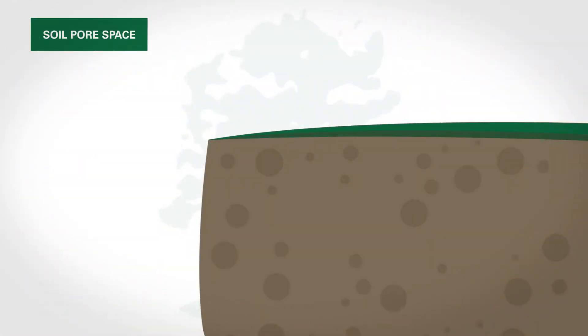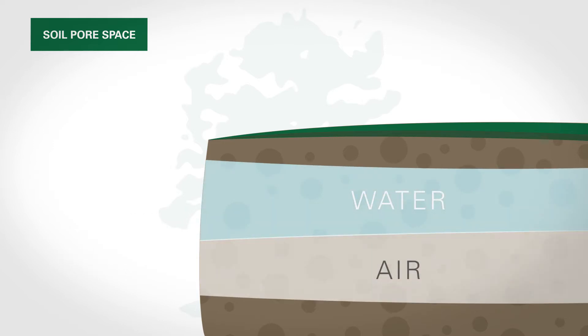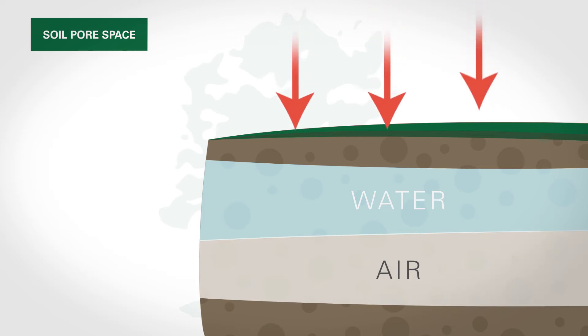Soil compaction is a problem in many areas, caused by foot traffic or vehicular traffic, and what it does is compact the pore space of soil. Soil ideally consists of a 50-50 blend of the soil itself and pore space, and that pore space contains your water and your air, which trees need to survive much like you and me.